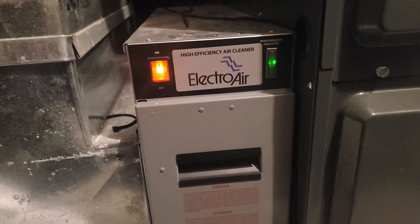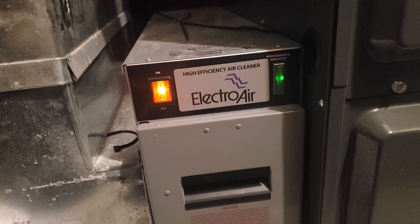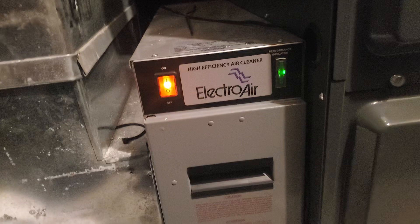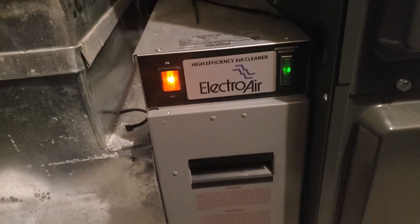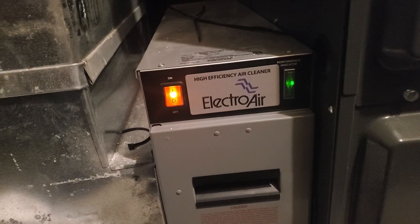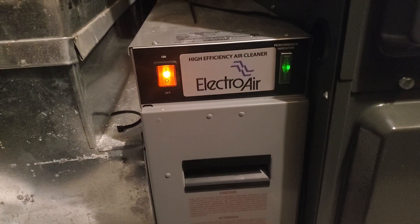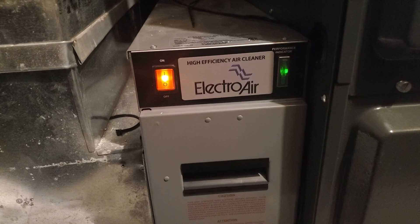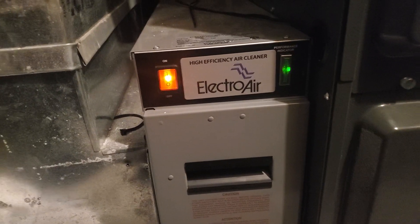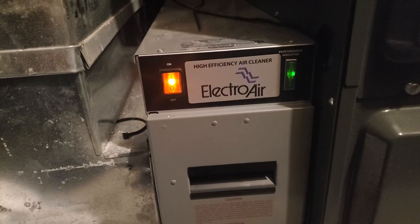Hey everyone, I want to do a short video going over — if you have an electrostatic air cleaner and you've been getting rapid arcing sounds, just like that but rapidly non-stop, then I want to shoot a quick video to help you out and find out some of the fixes for this.